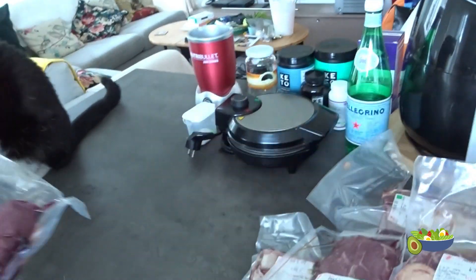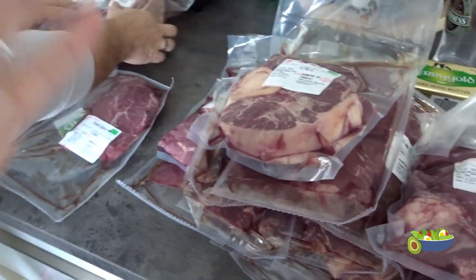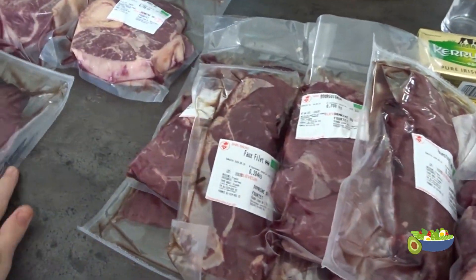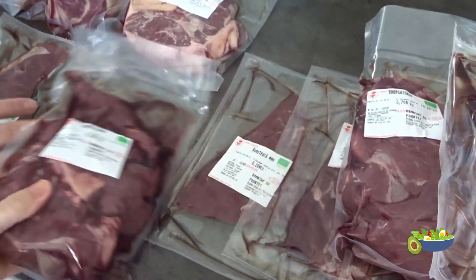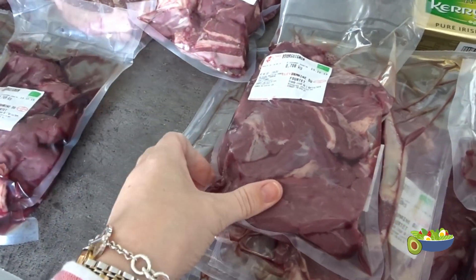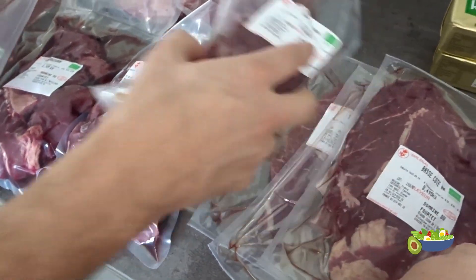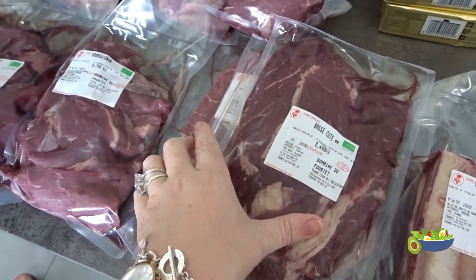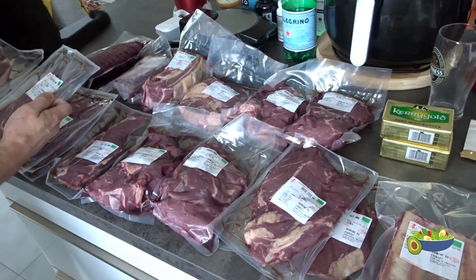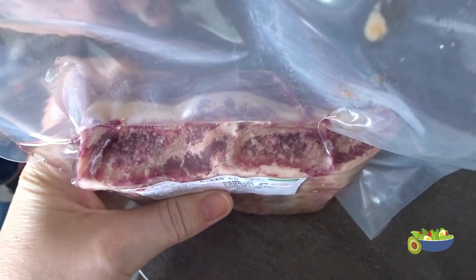The pièce de résistance — a roast beef! That's fantastic. Let's lay it all out so everyone can have a look. So this is 10 kilos of grass-fed grass-finished organic Black Galloway beef. If you are in Geneva, Vaud, Pays de Gex, or even Haute-Savoie, you can order this direct from the farm's website — I will put all the information in the description. Look at that, how amazing! I cannot wait to try these — I think we'll have to have steak for lunch.